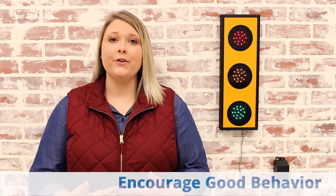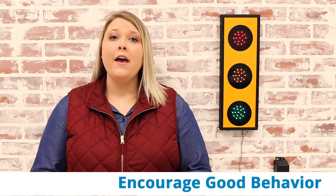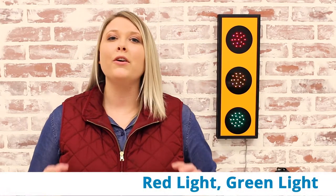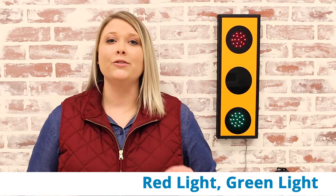A few unique ways that you could use a stoplight: use it as a good behavior encouragement for special events — if the light turns red before the end of service, no one gets their candy on the way out. Another way is to utilize it as a volume meter for assemblies and special meetings. You could also use the Wi-Fi stoplight for a good old-fashioned game of red light green light when your conferences run just a little too long.